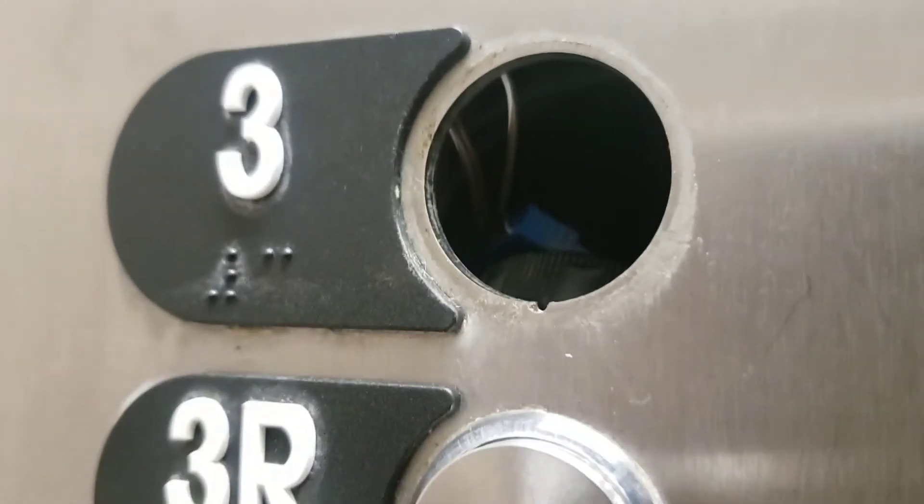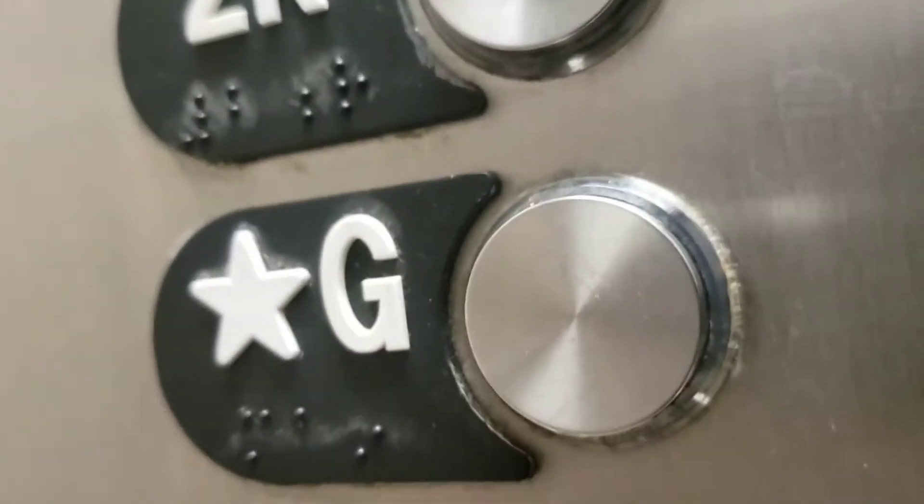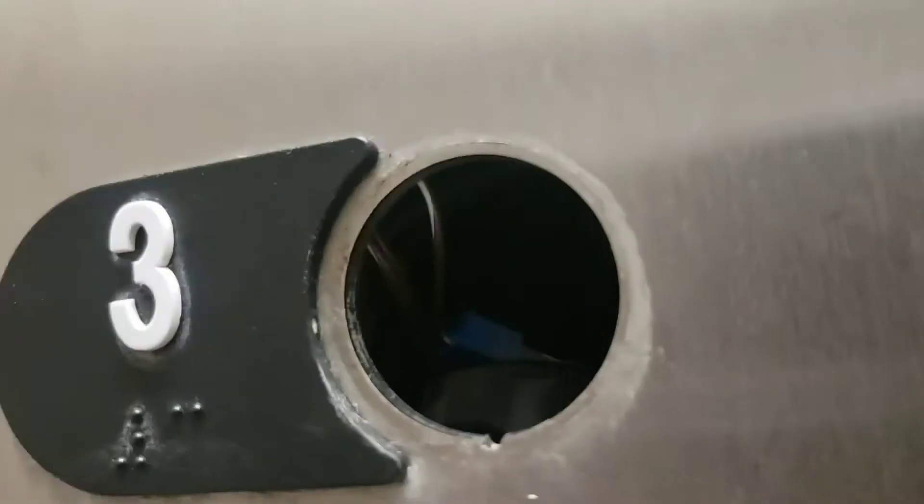We're gonna have to get a new button, but before that I'm gonna open her up, see what kind of button it is, put the order in. Maybe I can bring something up to hold it for now. We'll take a look after — got the COP opened.